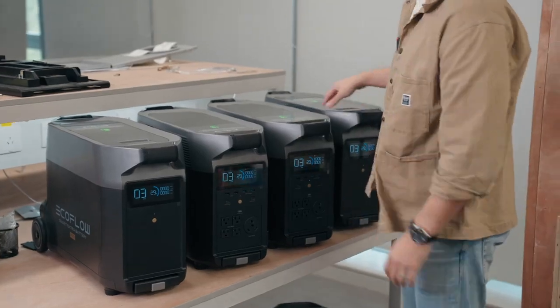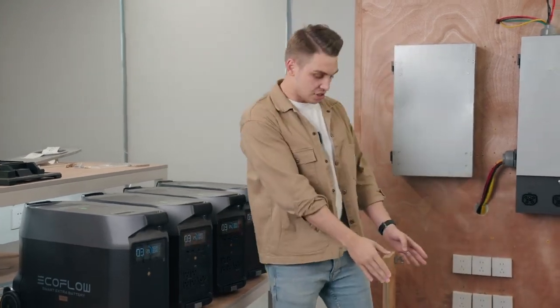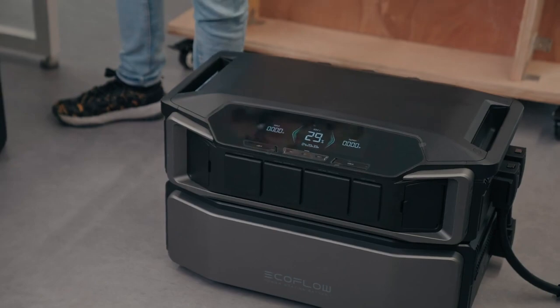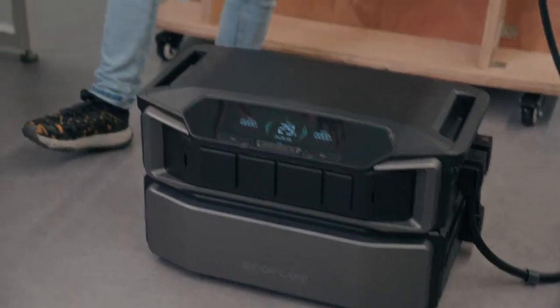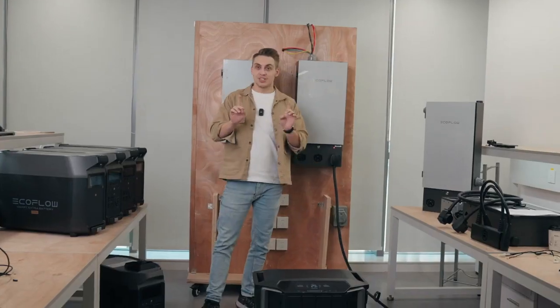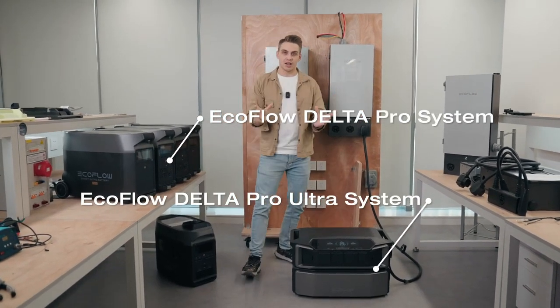What is up Delta Pro fans? I know you guys love your systems — you spend a lot of time researching them, buying them, building them, connecting them to your house and so on. When we launched the EcoFlow Delta Pro Ultra, a lot of you expressed concerns about what to do with your existing setup. You want a new one — it's more advanced, more powerful. So the answer is: you don't really have to replace this with that. Why not make both of them work together in one ecosystem? That's totally possible with our brand new EcoFlow Smart Home Panel 2. We'll have a dedicated video about Smart Home Panel 2, but today let me show you how to use a Delta Pro system with a Delta Pro Ultra system all under the same umbrella.